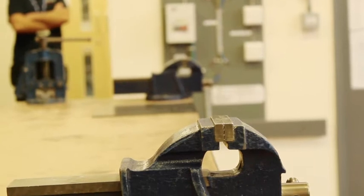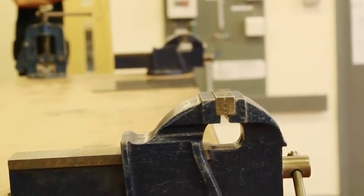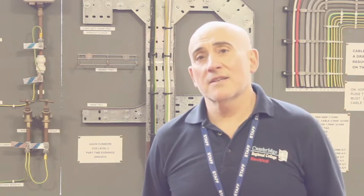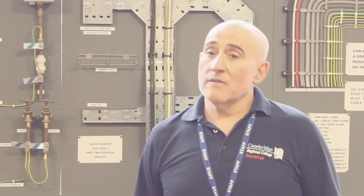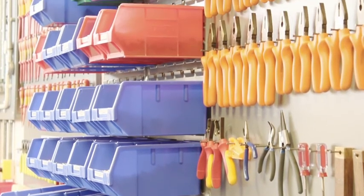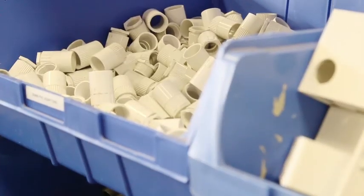To become an electrician you need to complete an NVQ. Once you've done the NVQ, then you do another exam called an AM2, and after that you either go and work — carry on working for a company — or you can carry on doing the HND, or electrical design.